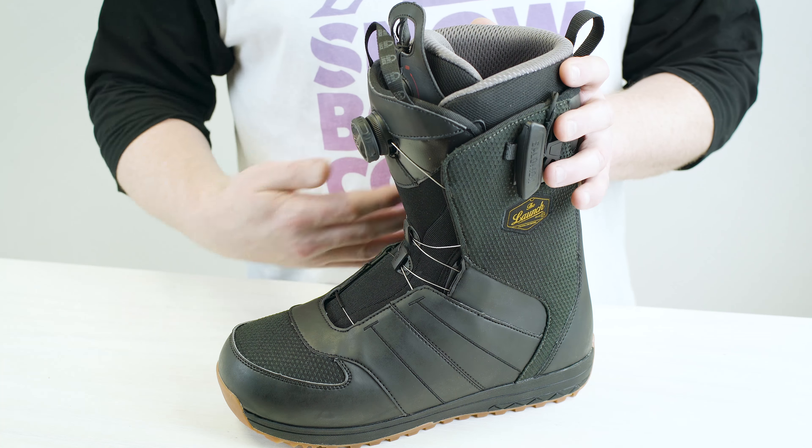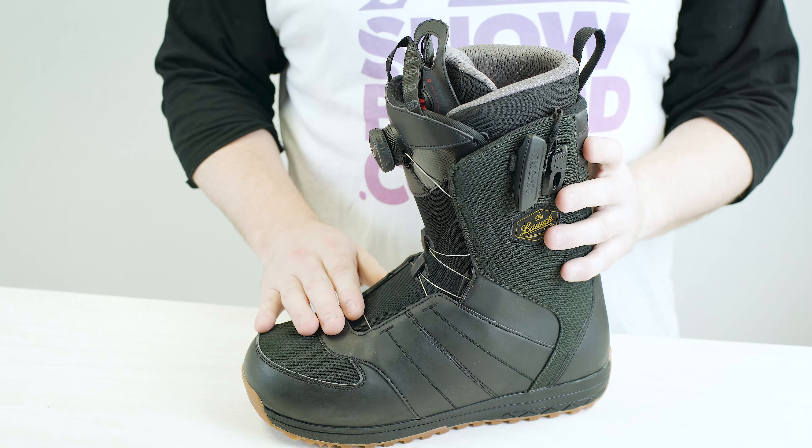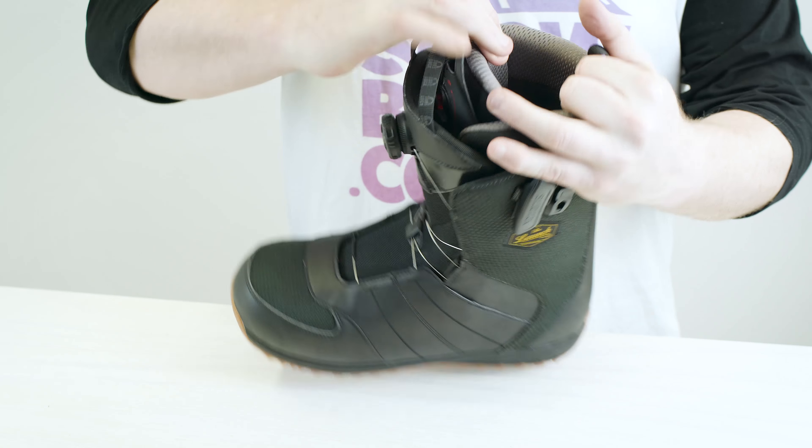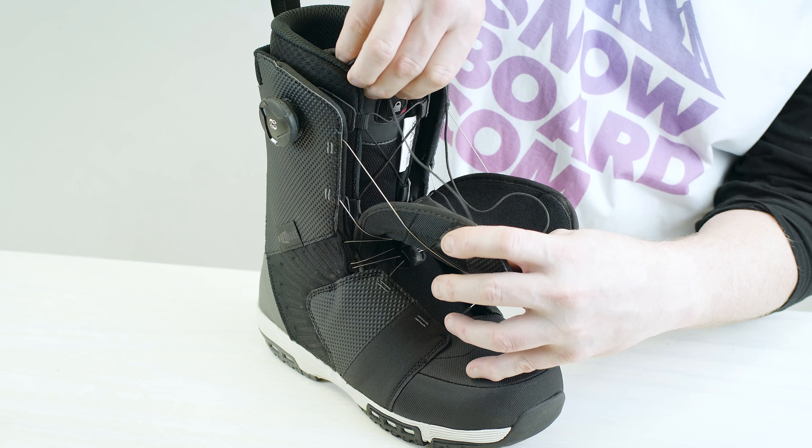Both these boots have heat-molded liners which are made with materials containing no glue, so they are machine washable. They both have velcro-like cat-tongue heel grips inside to increase heel hold, and they have a lock lever system in the lacing of the inner boot.